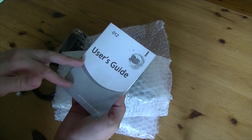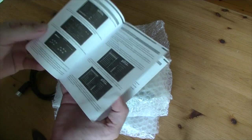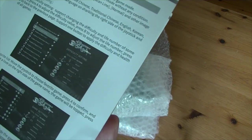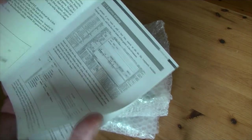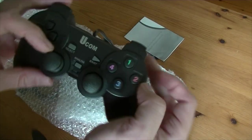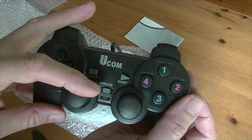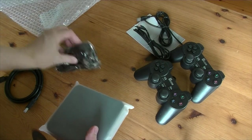Just gonna open up the package here. We've got a nice little user guide and there's pictures for the Pandora 3D Saga. This is looking a bit potato-like. The controllers that came with it, the PlayStation 2 copies. And here's the box.